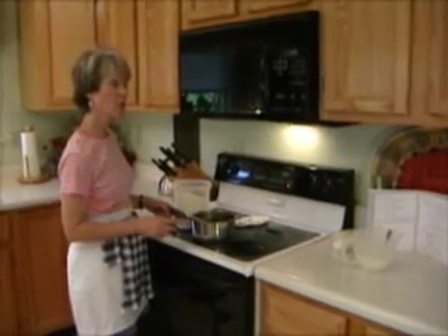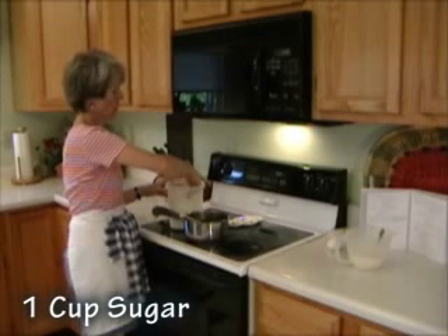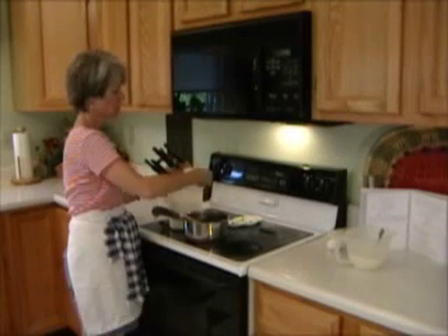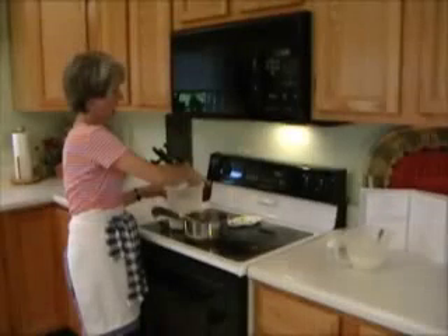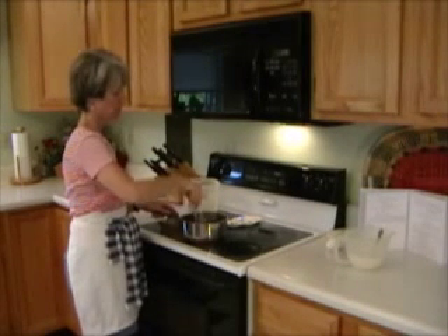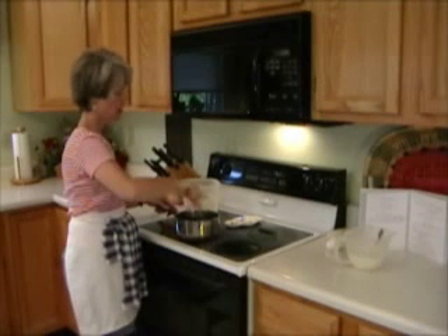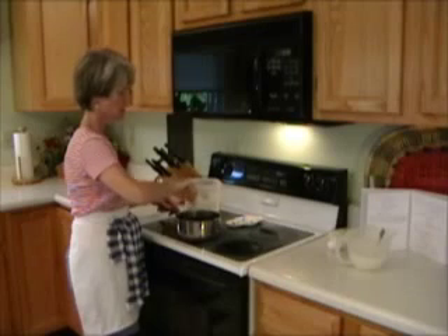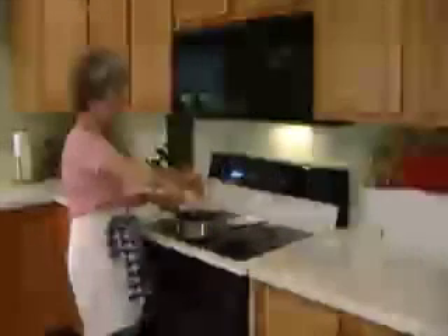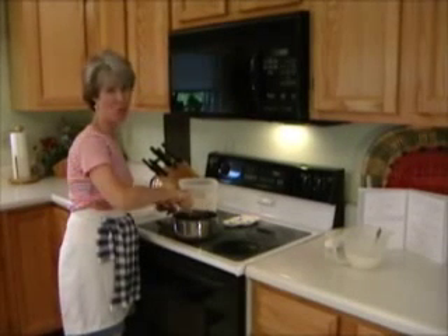After it's cooled, you add one cup of sugar. The sugar will actually help it cool sufficiently. When you stir it up, it will cool it off enough to add your two eggs — because if you add the eggs when it's really hot, you'll have scrambled eggs in your brownie, and that really won't work very well.